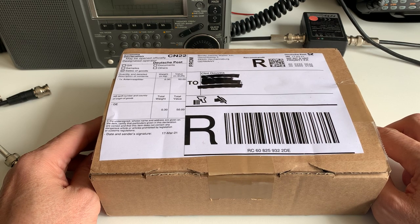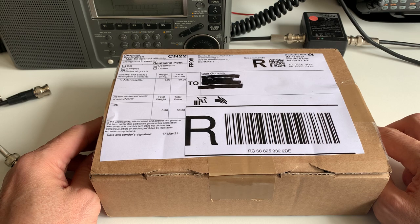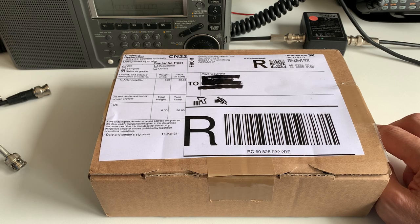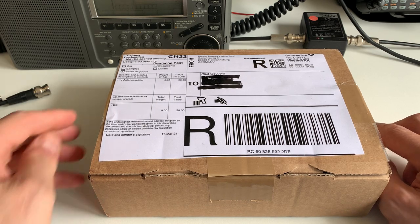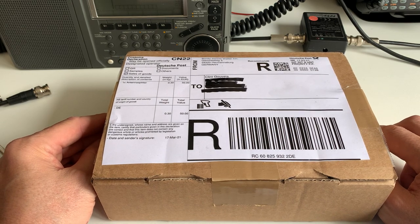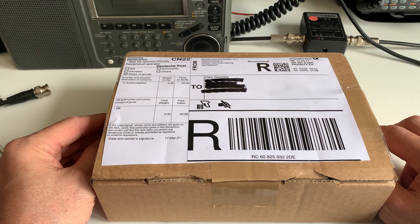The driver for finally getting this was having to write the article for Radio User Magazine for the ELAD FDM S3, because I knew straight away that I needed to calibrate the performance of that radio by comparing it against a similar radio — which turned out to be the FDM Duo that I've owned for a few years. So I knew I wanted an antenna splitter to do back-to-back comparisons in real time.